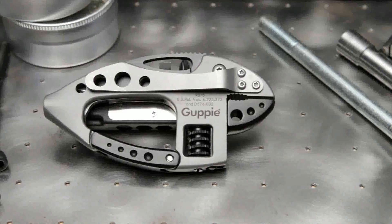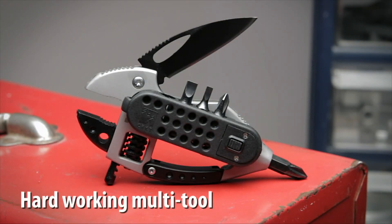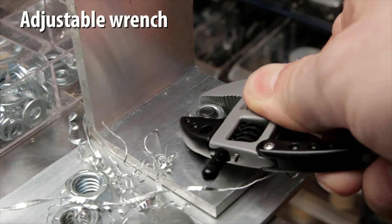CRKT. The Guppy from CRKT was designed by Lanz Barber and Tom Stokes. It's a hard-working multi-tool with dozens of everyday uses. The adjustable wrench jaw opens to a half inch for light repair and assembly jobs.